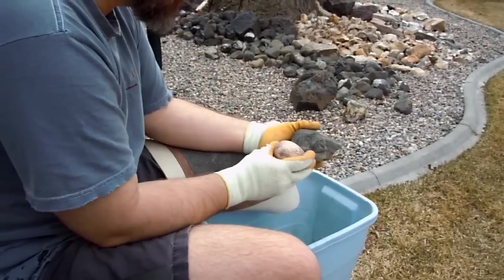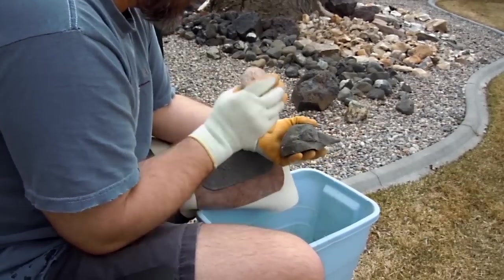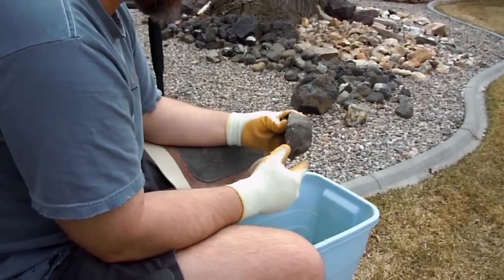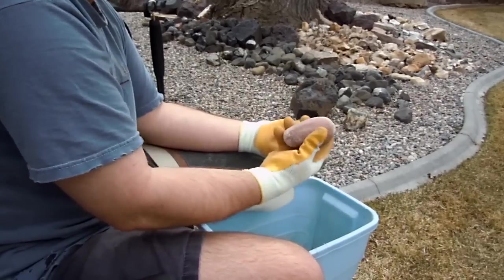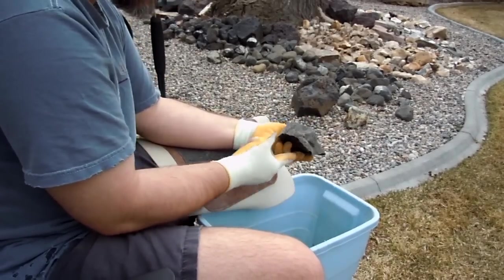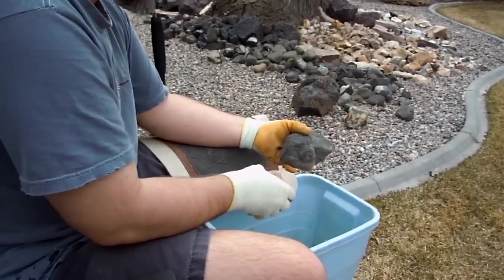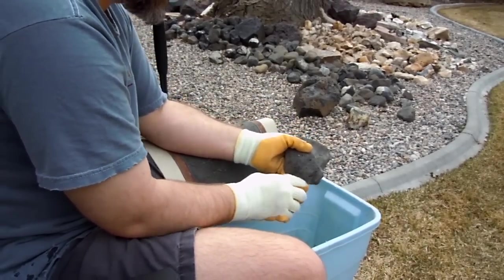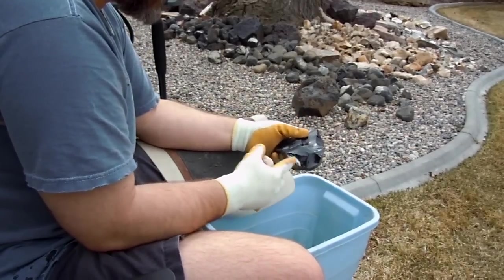You can hit this a few times with a hammerstone and it doesn't cause too much damage. It's getting thin enough now that I can change the way I hold it. I can hold it like this and swing down like that. I've removed some of this mass here. I've flattened it out a little bit. Turn it over here.